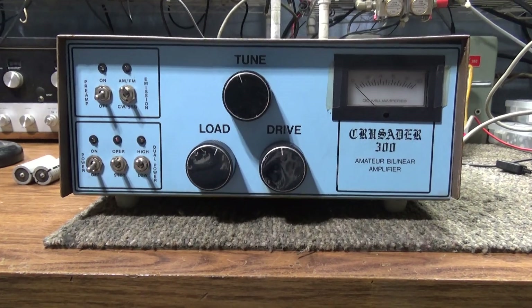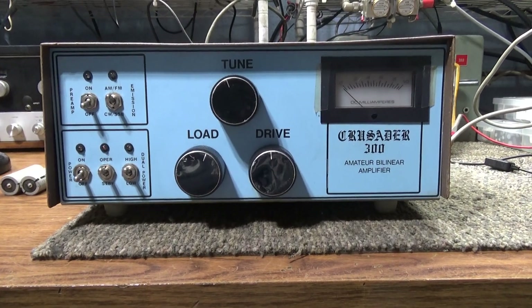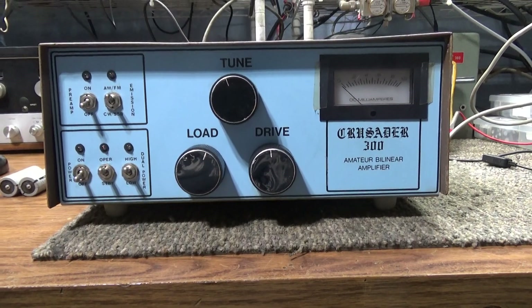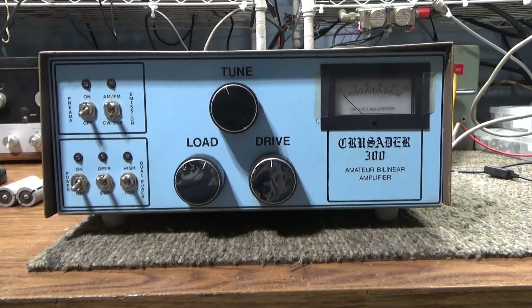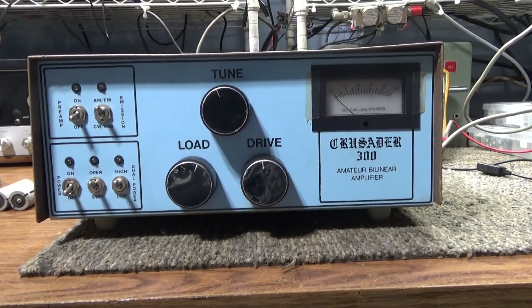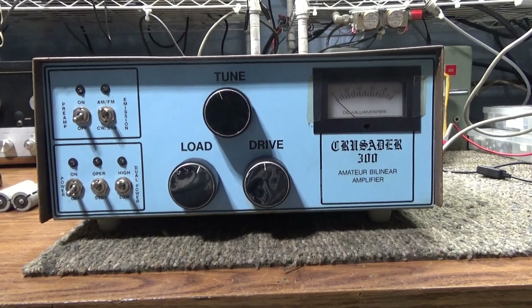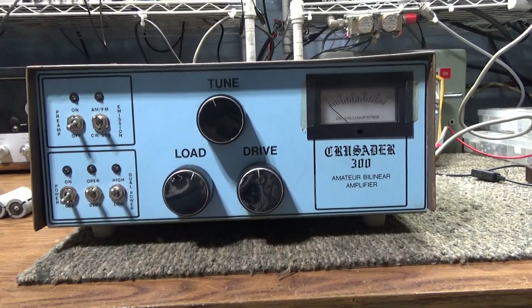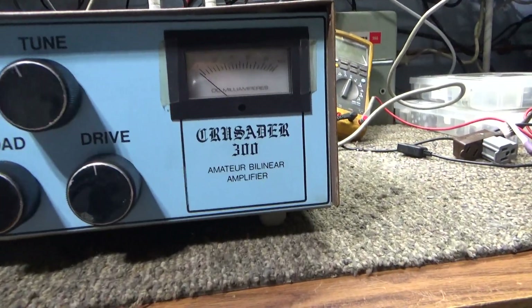Trying to knock another one out. I picked this up at the Dayton Hamvention — paid a whopping $10 for it. It didn't have tubes in it, but I've got a bunch of 6LF6 family type tubes, so I put some good 6KD6 tubes in it, which is the close cousin of the 6LF6 and a good substitute. This has one driving three.